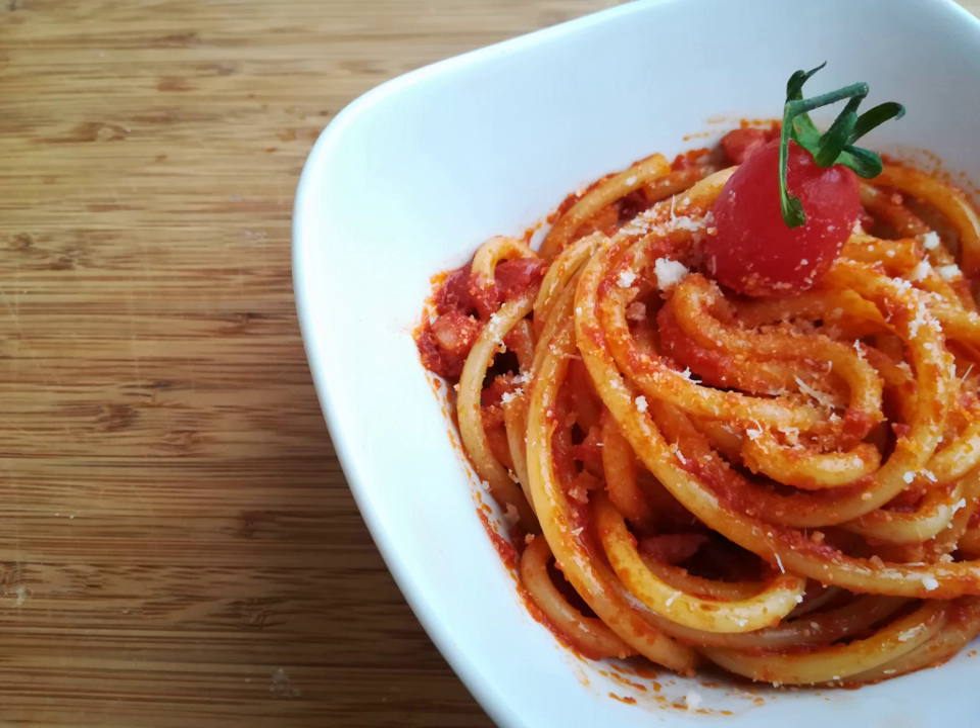The first written record of pasta with tomato sauce can be found in the 1790 cookbook L'Apicio Moderno by Roman chef Francesco Leonardi. The Amatriciana recipe became increasingly famous in Rome over the 19th and early 20th centuries due to the pluricentennial connection between Rome and Amatrice. The recipe was extremely well received and rapidly went on to be considered a classic of Roman cuisine, even though it originated elsewhere.